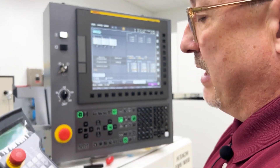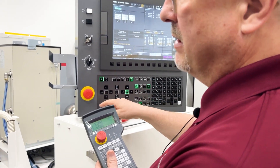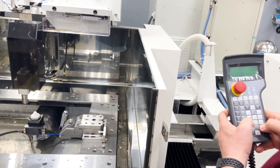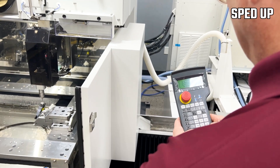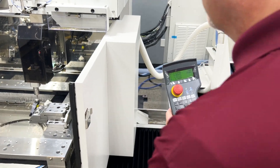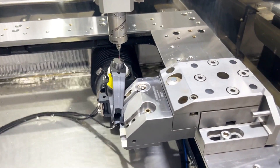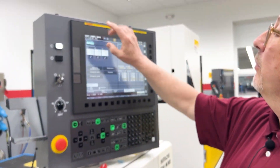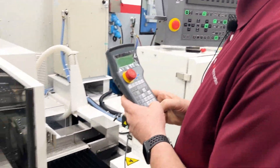I'm going to drop my probe — probe fall, cycle start — my probe will fall down and I'll jog in my X and Y axis. I just want to get close to the point. This is where I'm going to start my measurement from, and I'll record that as point number one by touching this button. Then I'll continue on to do the other two points.